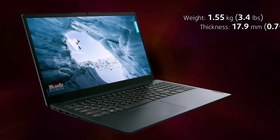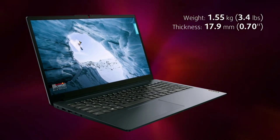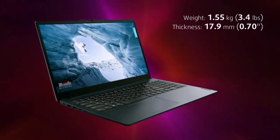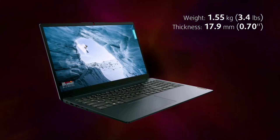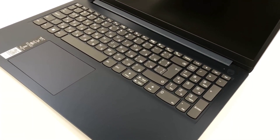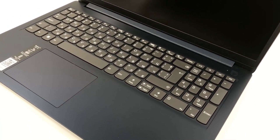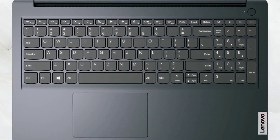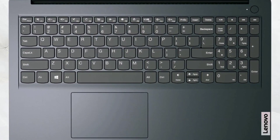The laptop is quite portable despite the 15.6 inch screen, weighing 1.55 kg and having a profile of 17.9 mm. The lid can't be opened with one hand as the hinges take the base along for the ride. From here we can see the base with the power button, touchpad and keyboard.